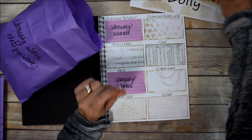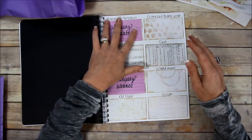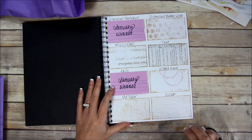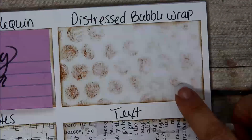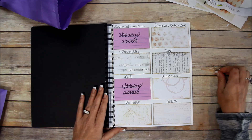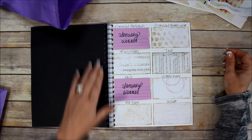Now for February, you guys need to leave me a comment below and tell me which two designs you would like. What is left is: distressed bubble wrap, text, music notes, watermark, collage, and paper. Be sure to leave your two votes in the comments below — you can't just say you like them all, you have to pick two.